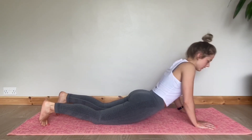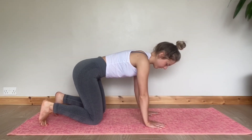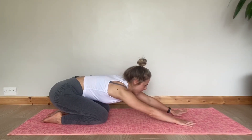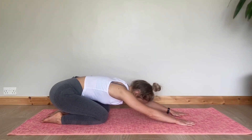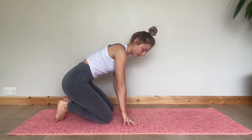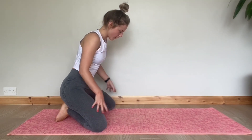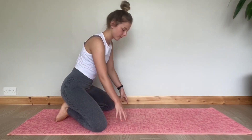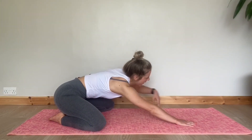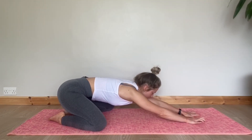We're going to curl our toes under and sit back. We've got a few choices here — we can sit back onto our ankles, reaching out as far forward as we can, or we can widen our stance for a deeper hip stretch. Bring your two big toes together, place your knees on either side of your mat about a foot and a half width apart, relaxing down and reaching as far forward as you can. The wider your knees, the bigger stretch you'll get.